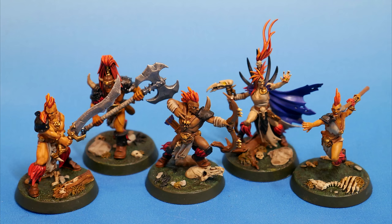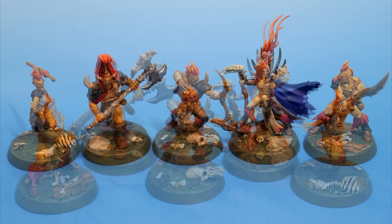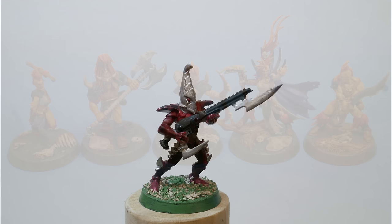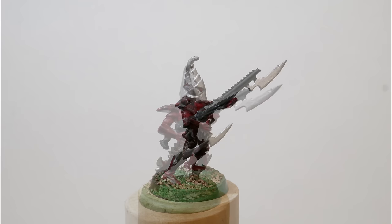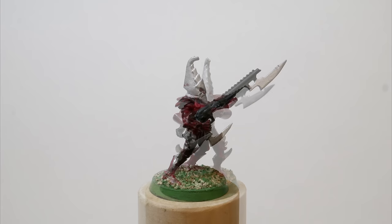One more thing before I close — this painting hobby of ours is a ton of fun. It's a long road and there's no end, but you'll be surprised at how much progress you make over the years and how good you get. Be proud of each mini you paint, and be proud of your progress. If you still have the very first model that you ever painted, or if you're about to paint your very first model, save it. Don't ever sell it, don't give it away, don't lose it, and don't repaint it. Save it. Someday you'll want to look back and see how far you've come.